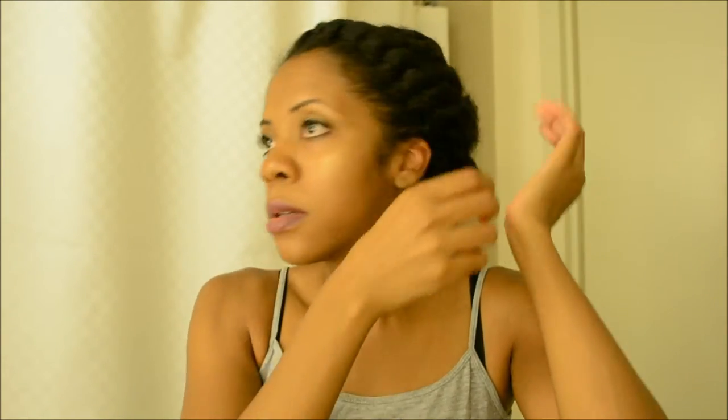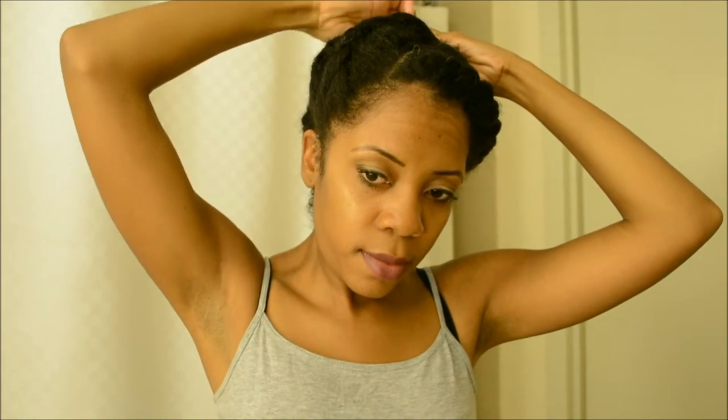I'll just put some more hairpins in to make it a bit tighter. I tend to have a lot of flyaways — this is why I always put on a scarf after I do my hair. I'll feel around and put pins where I feel it needs a bit more security. I'll put my head scarf on just to lay down my flyaways and then I'll come back to show you the finished results.